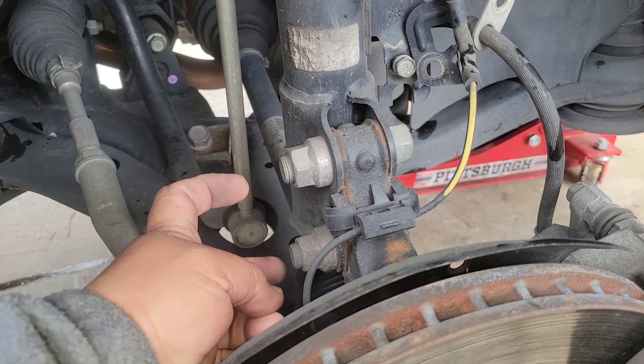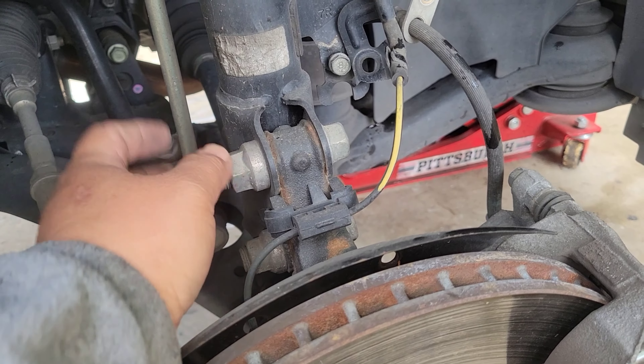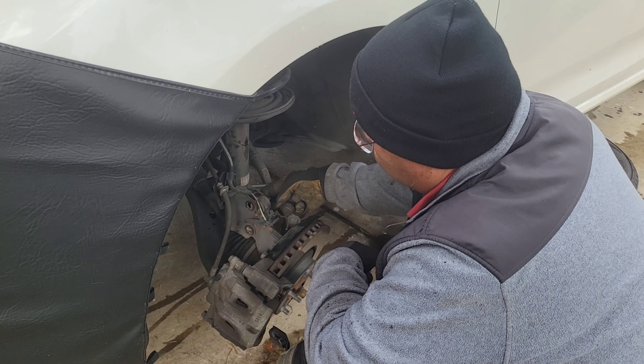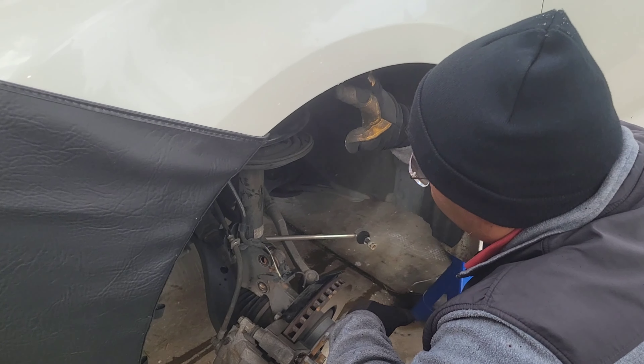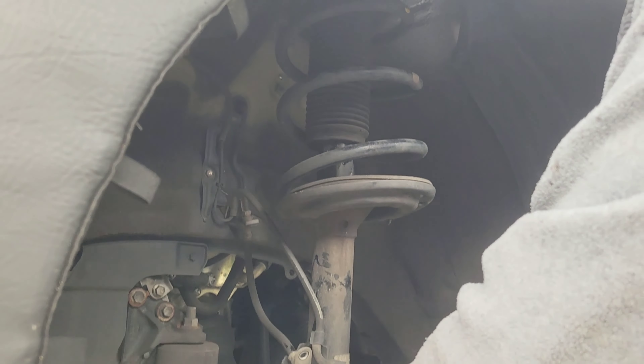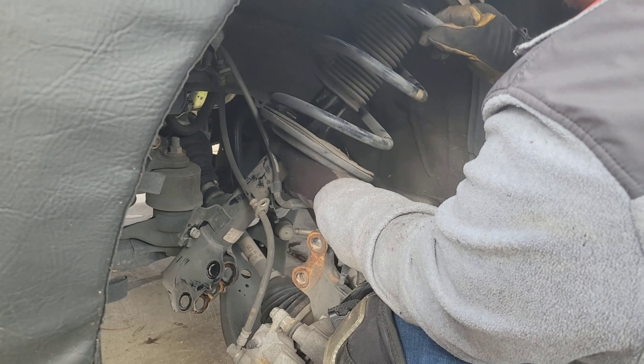We're going to be blasting these two nuts out — the main bolts holding the strut. We've removed the two main bolts down here and loosened everything. Make sure nothing is connected to the strut. Now we're going to pull the strut out carefully.